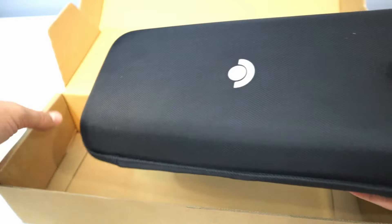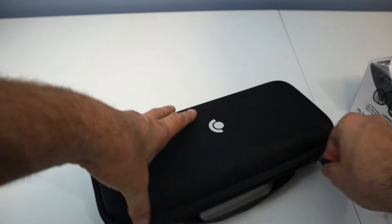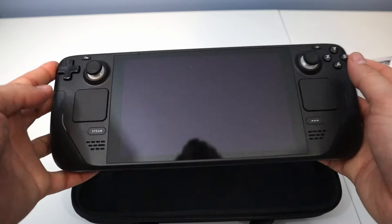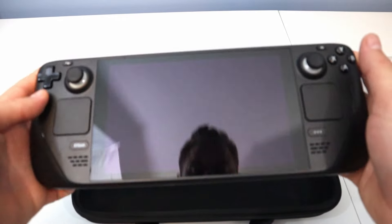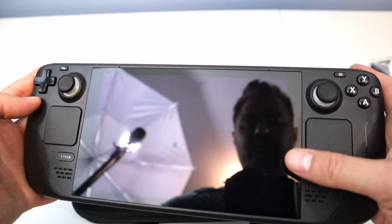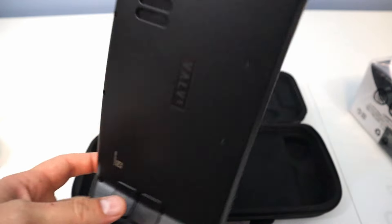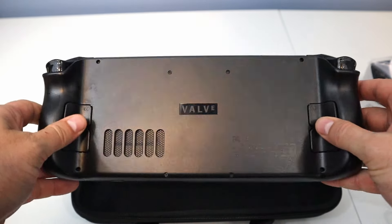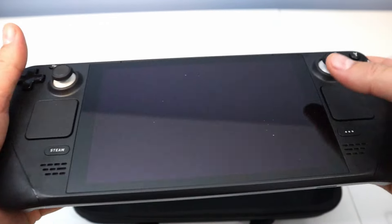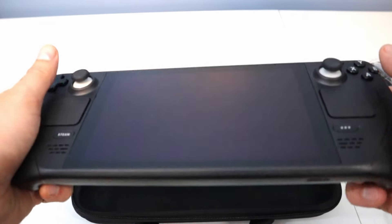Let's dig into the system itself. I guess it opens like this. Let's check out the system. I don't really see any red flags — everything looks like it's in good shape. It feels brand new. I don't think I could tell that this is refurbished. Just a little dust specks on there, but no issues.